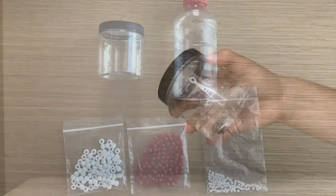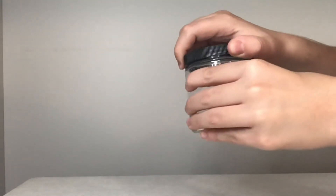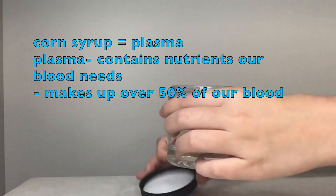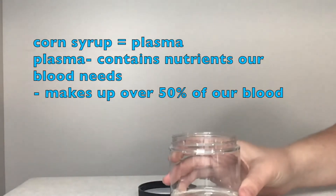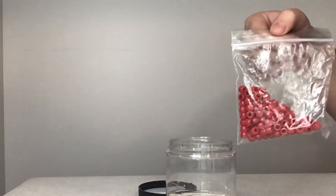As you can see, I already have the corn syrup poured into my jar. It is very thick and hard to move. This is because the corn syrup represents the plasma. Plasma is made up of protein, sugar, and other nutrients used to fuel your body. Plasma makes up a little over 50% of our blood.